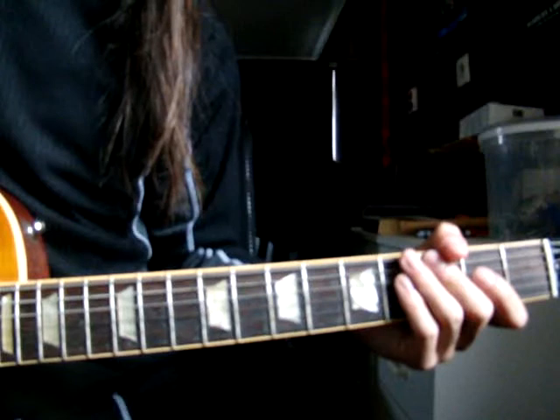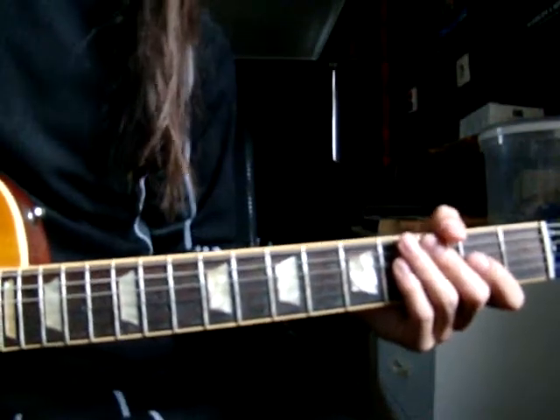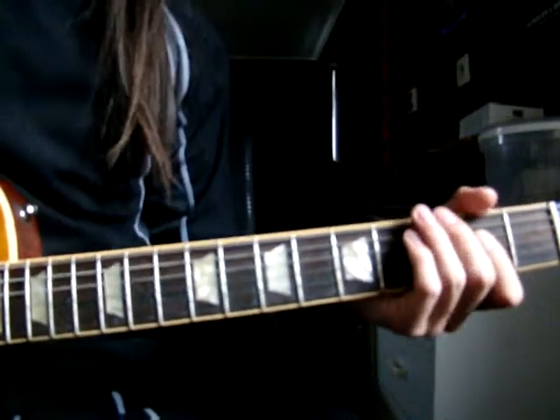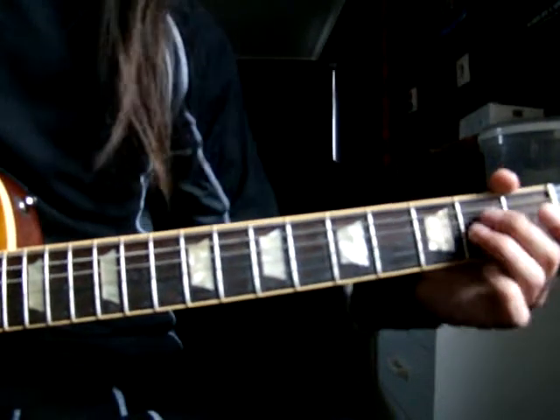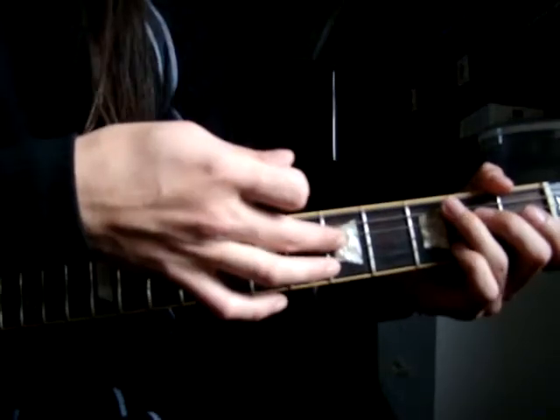The chorus is almost the same patterns all over again. It starts on the A chord, does a variation. And you're using these two strings, the A and the D.